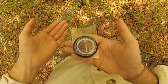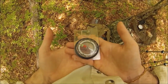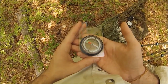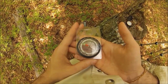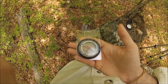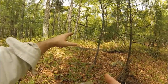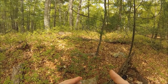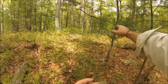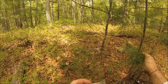We're going to shoot the azimuth of 60 degrees. We line up the 60 with the top and then we rotate our bodies with the compass, keeping it flat, to line up the arrow in the doghouse. Once we have the arrow in the doghouse, we know that the direction we're looking is 60 degrees. Now you want to pick an object out in front. There's a stump literally about 20 feet in front of me - that stump is right in my 60 degrees, so we're going to walk to that stump.